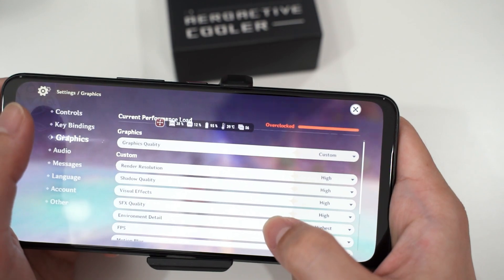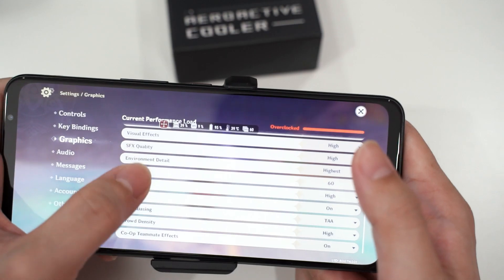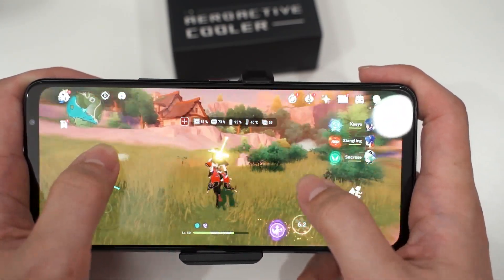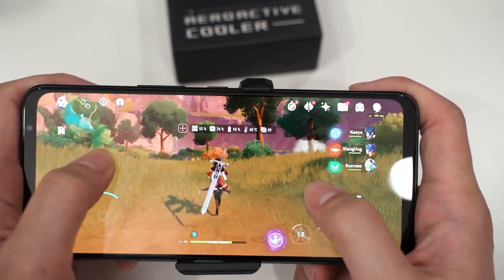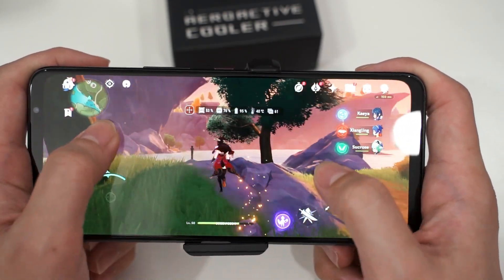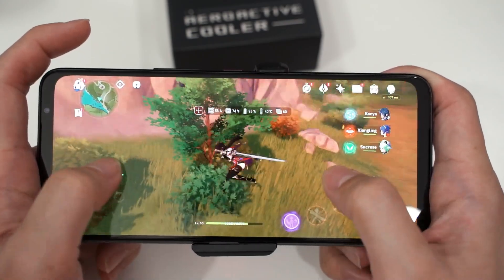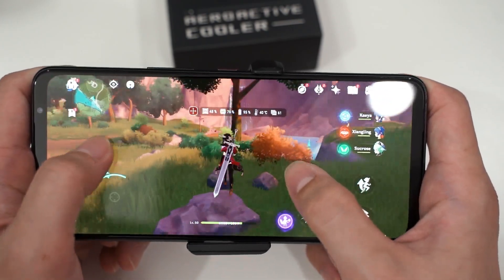I'm playing Genshin Impact at the highest possible graphical settings at 60 fps. This is what we tested in our original gaming video — the phone reached up to 55 or 56 degrees Celsius, but it didn't feel as hot as the Xiaomi Mi 11, which was known to thermal throttle and couldn't maintain 60 fps in Genshin Impact. Now let's test the ROG Phone 5 with the AeroActive Cooler and see if it can manage lower temperatures.